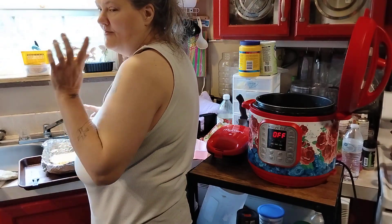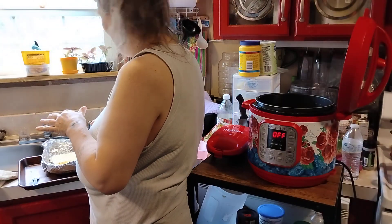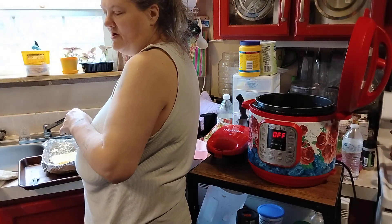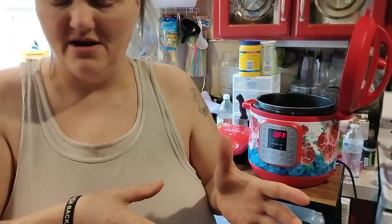We're gonna get our broccoli out and save it, because I know our broccoli is done. And then we're gonna cook the potatoes another 10 minutes in the Instant Pot, because where they're so big, it's hard to judge how to do them.